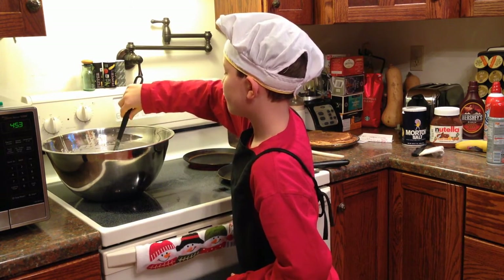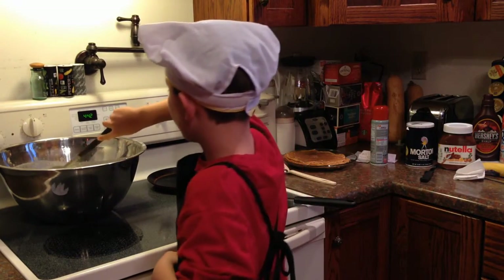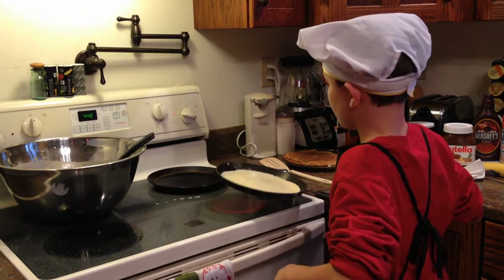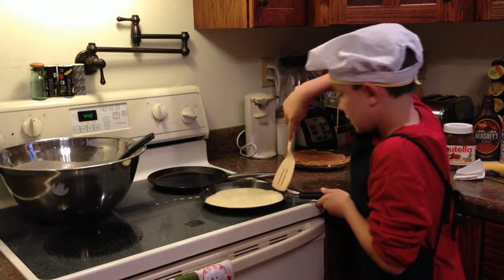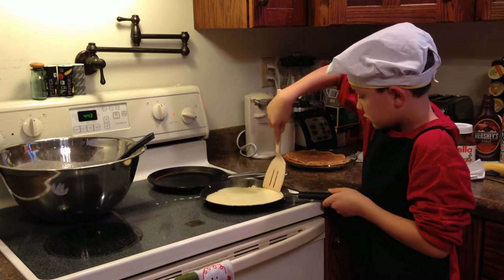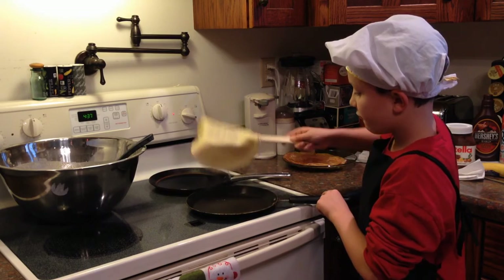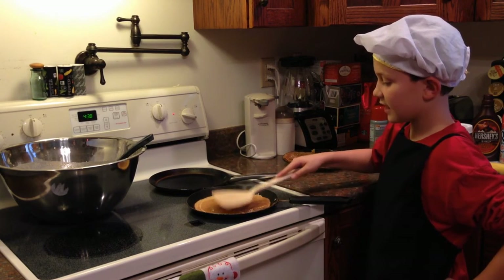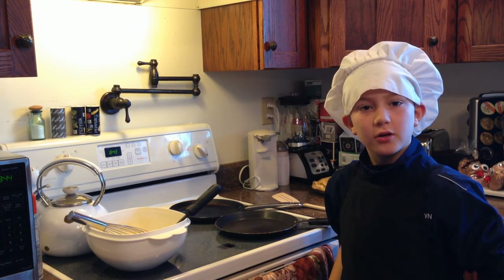Take one half to three fourths of the ladle and dump it into our crepe pan. You have to start going around the edges. I would go underneath, then flip it over. Wait for that side to cook. I think it's ready — I think we're ready to cook.